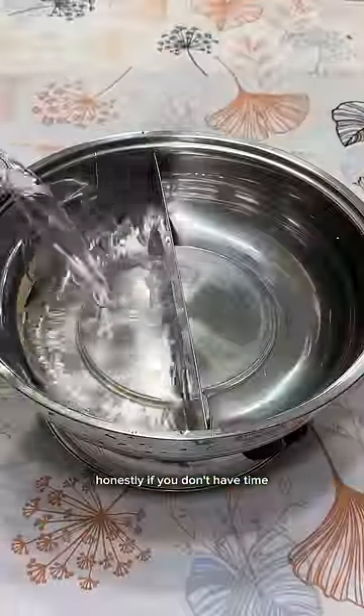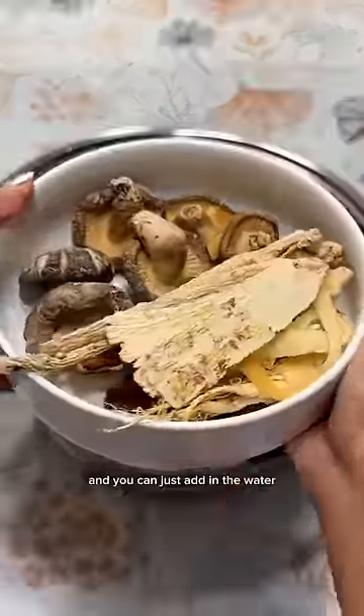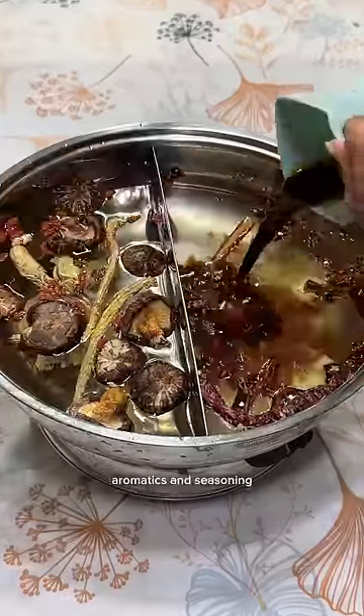Then comes preparing the soup base. Honestly, if you don't have time you can just buy store-bought bases and add in the water. We're making two bases here: one is a spicy mala soup and a herbal mushroom broth. I'm first adding in the dried goods and spices to both before adding in the aromatics and seasoning.